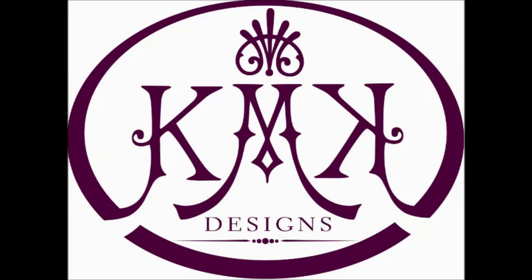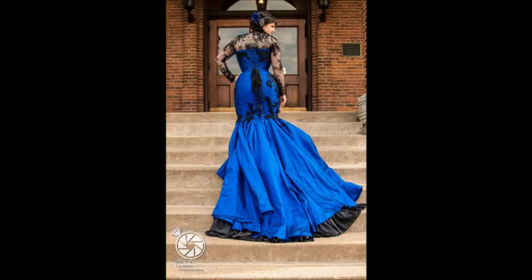Hello! This is Caitlin with KMK Designs. I'm here today to show you how to draft a corset from scratch. This means if you don't already have a pattern, or you want to create something completely new or a silhouette you haven't seen, this is a tutorial for you.